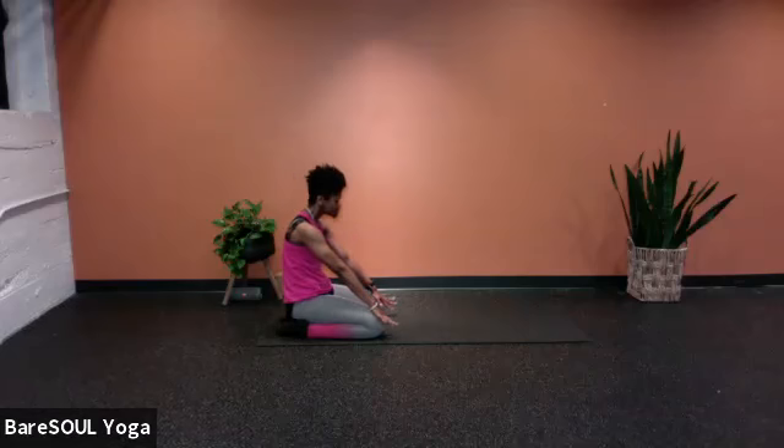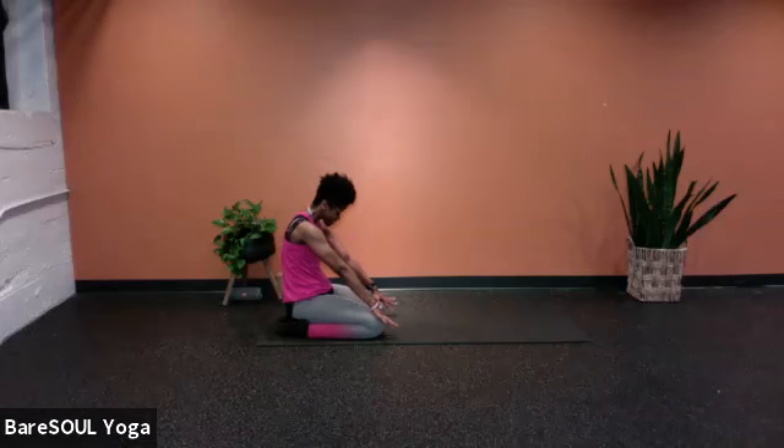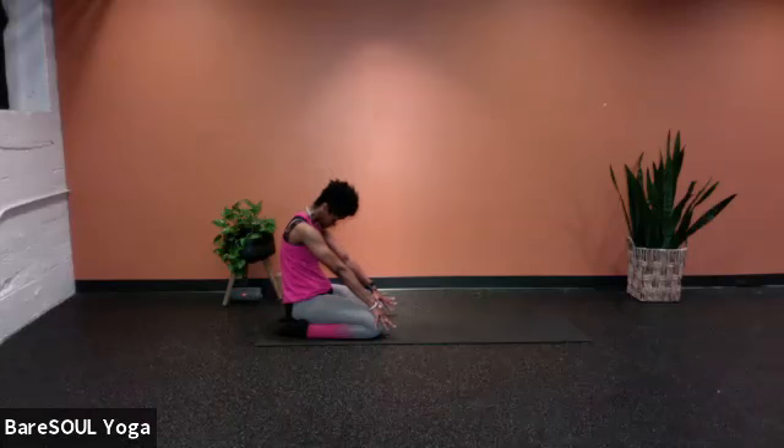Exhale, round, chin to chest. Inhale, shoulder blades together, chest open, looking up. Last one — exhale, round. Inhale. This is your cat — exhale, rounding to cat, releasing the head, chin to chest, breathing.